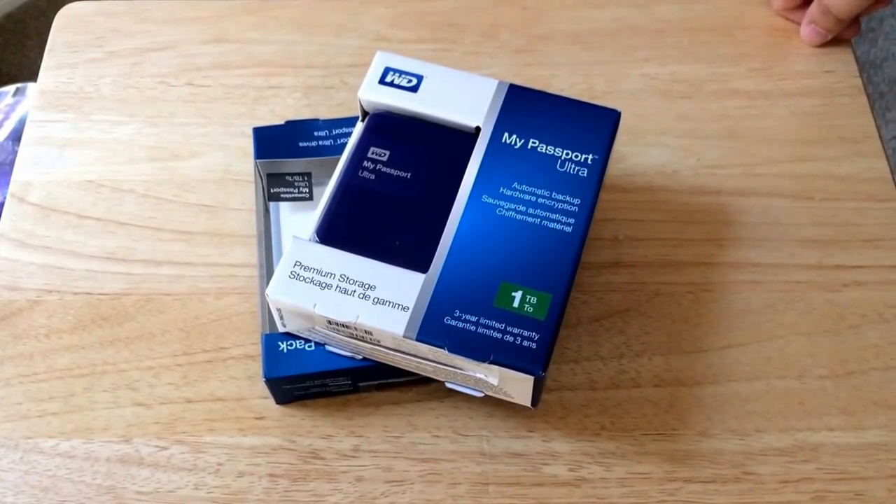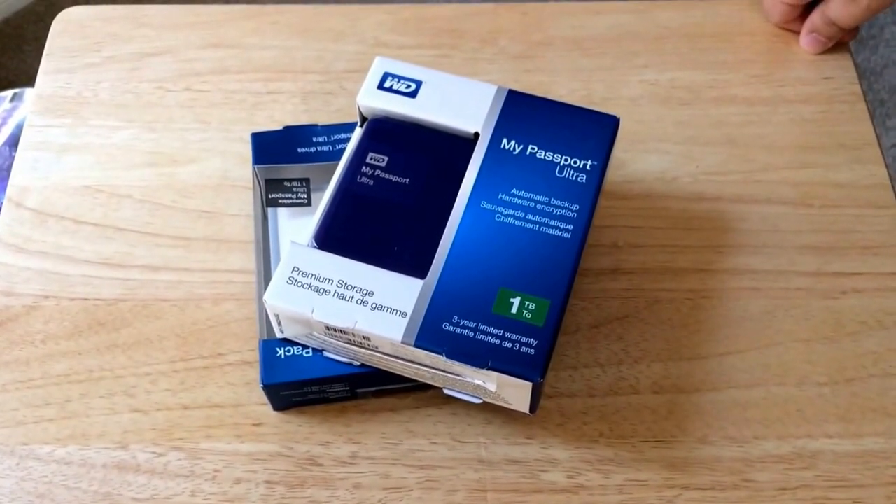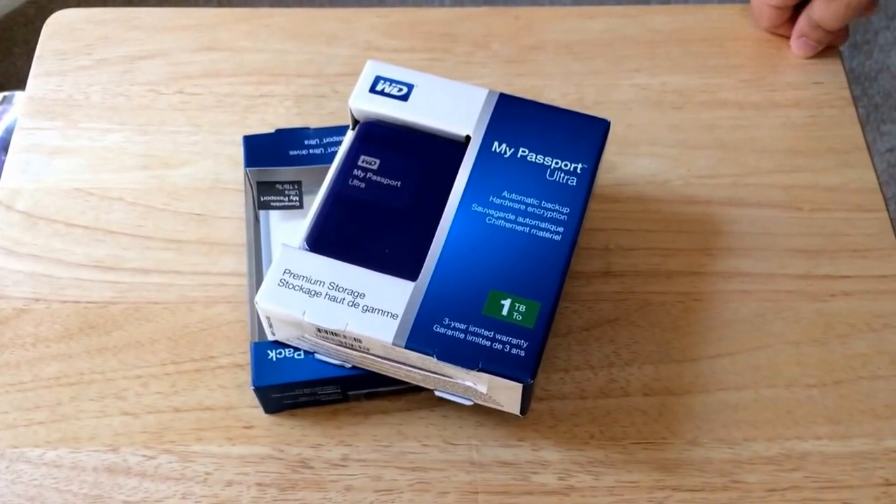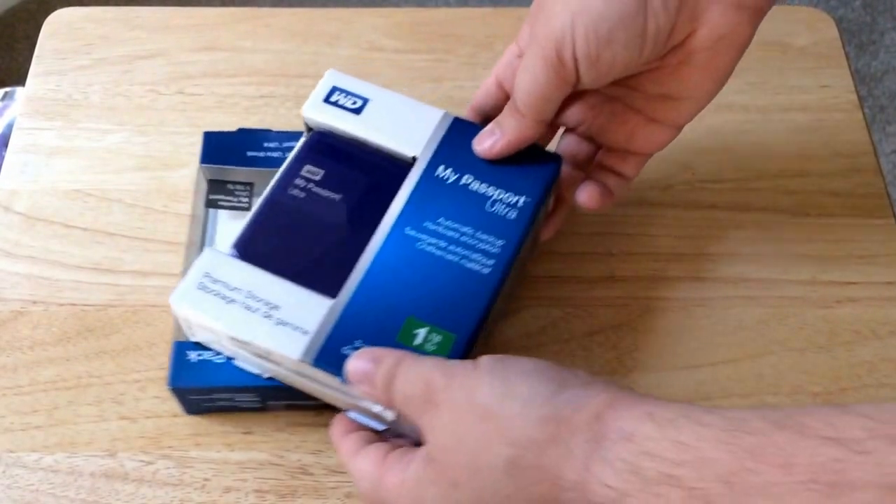So what this comes with is 1 terabyte, but they also have 500 gigabyte, 2 terabyte, and 3 terabyte versions in a multitude of colors. So please check that out from them.